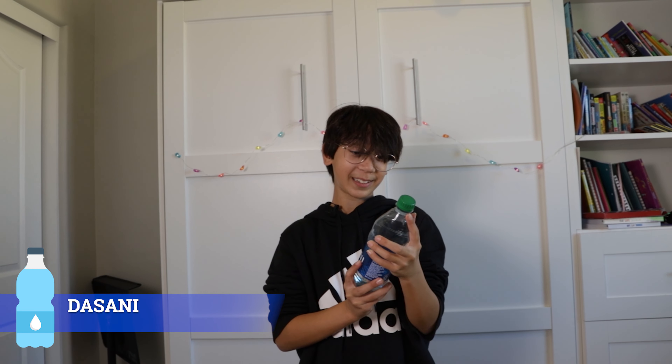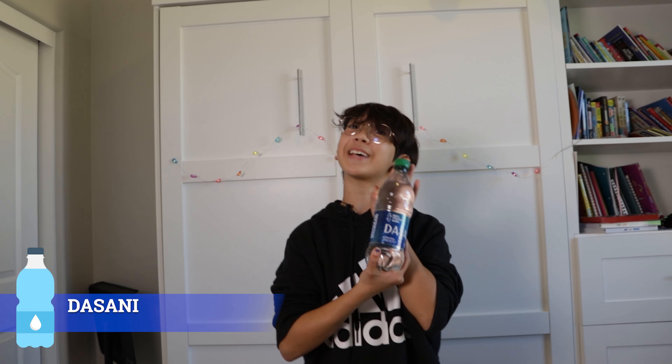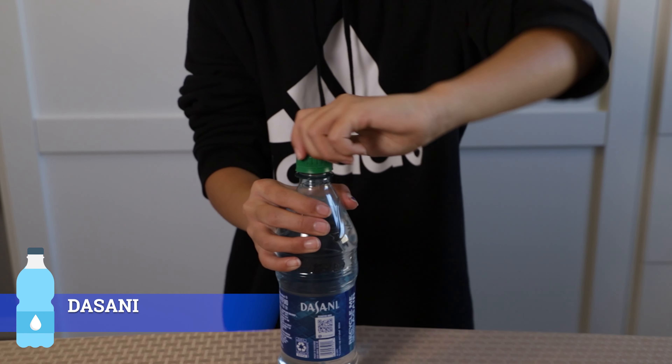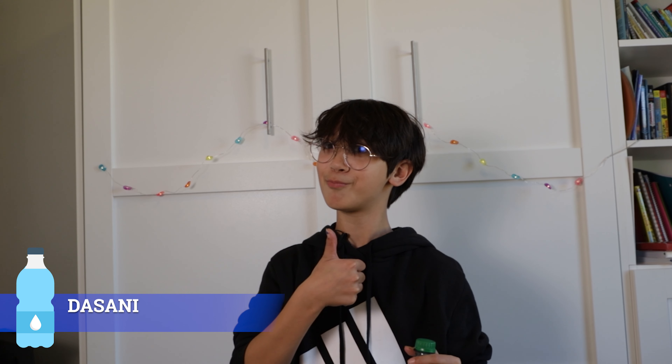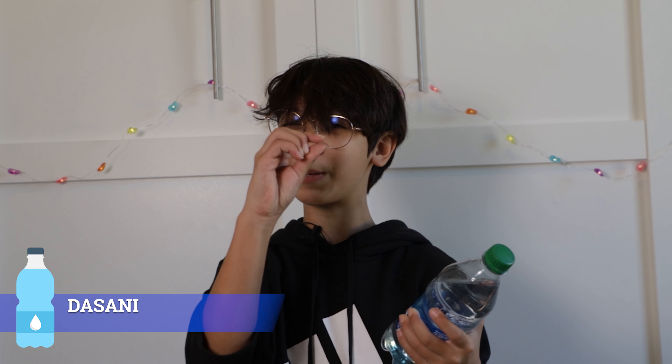So next water we have Dasani. Dasani is a purified water enhanced with minerals for a pure fresh taste. It's a 100% recycled bottle. It just popped like a soda. Good water — I can definitely tell that it's enhanced with minerals, just a teeny bit. Tastes a bit different than the rest of the waters. I will give the Dasani bottle a straight 8 out of 10.